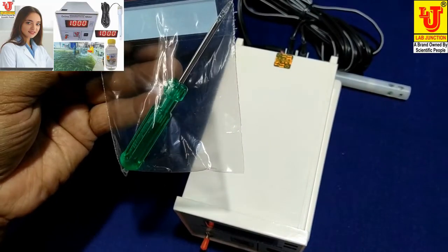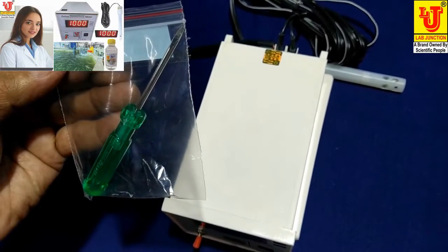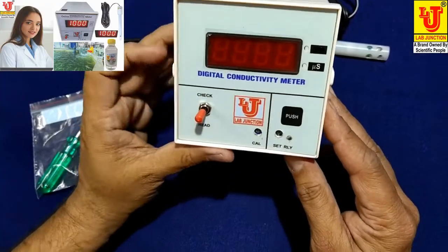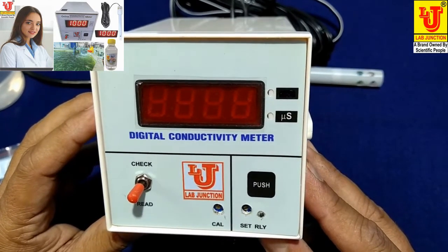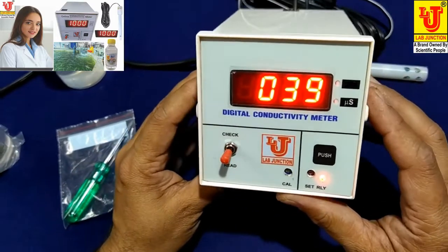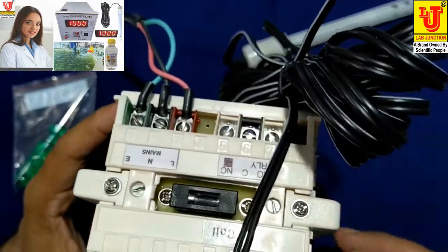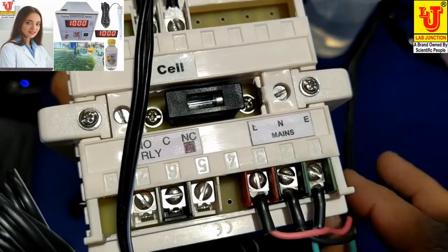Also included is a screwdriver for calibration of standard value and set relay value. This is the front panel of the instrument. I am switching on the instrument — it is direct plug and play. On the back side, these are the controls for mains.